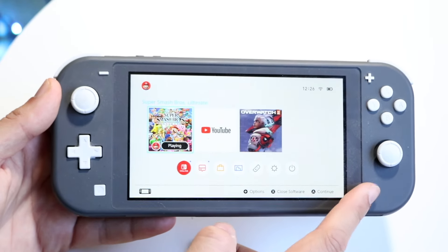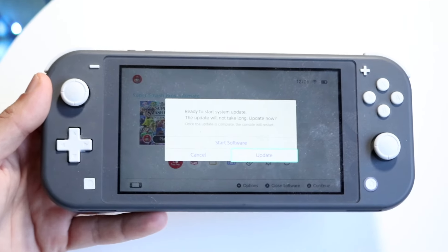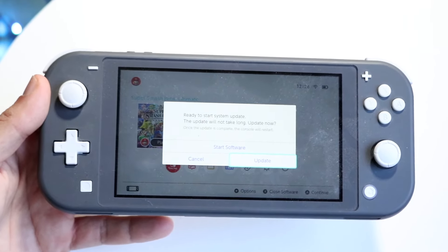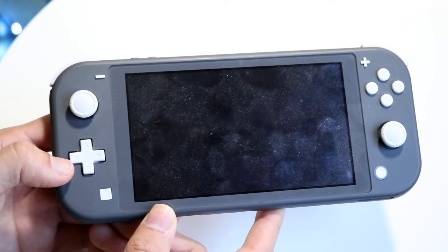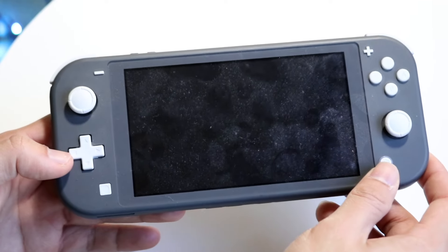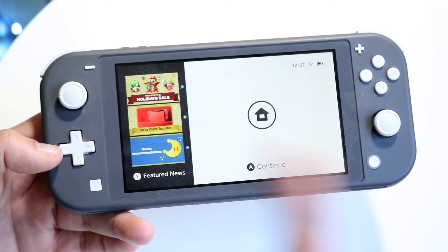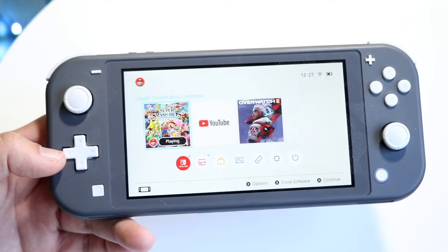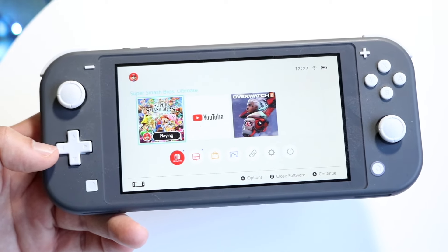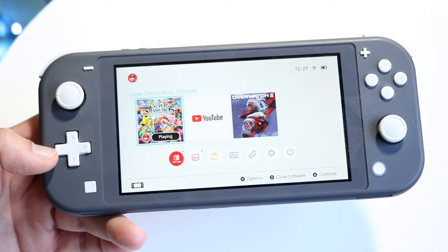Sometimes the home button can be faulty. The first thing you want to do is click the home button once and see if anything pops up. If the home button works sometimes but not others, it might mean the specific panel you're on isn't functional with the home button, so you'll have to navigate to another panel where it works.